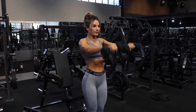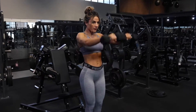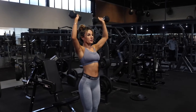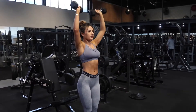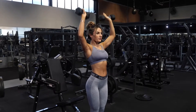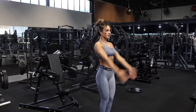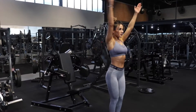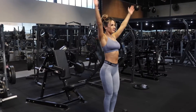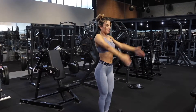I want you to do 10 side raises, 10 front raises, and 10 presses using about a 2kg to 4kg weight — whatever you feel comfortable with, nothing too heavy, moderate to light. Once you've done that, repeat those exercises twice, so you're doing 20 reps of each exercise. Then I'm doing some 360 circles to engage my rotator cuffs, warm them up, loosen them up, and then we'll be ready.